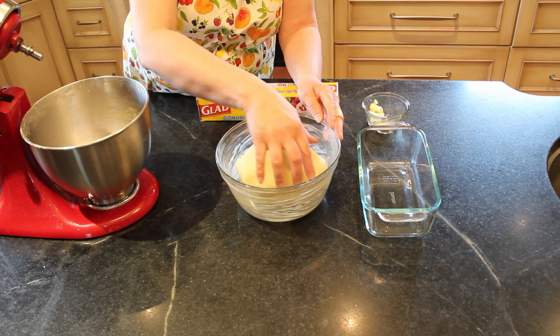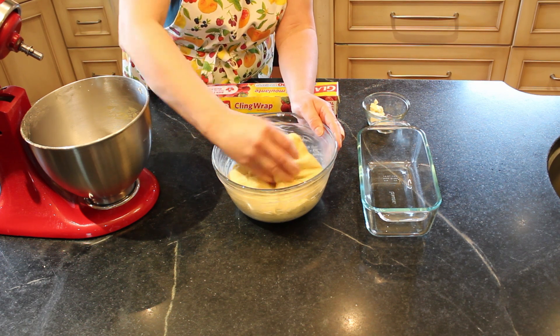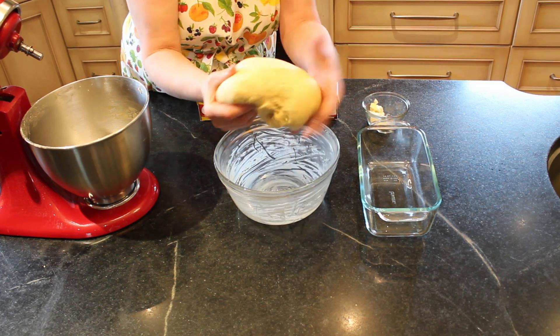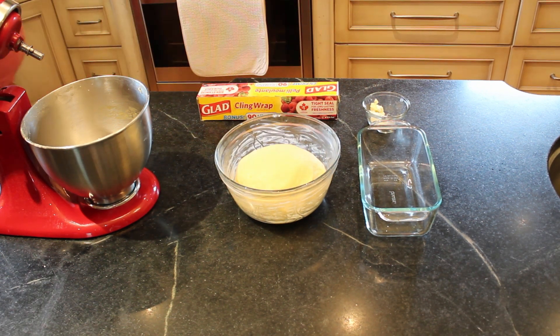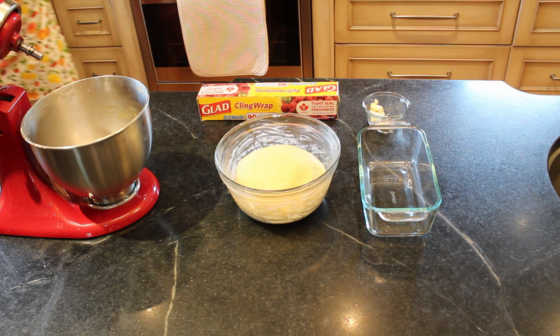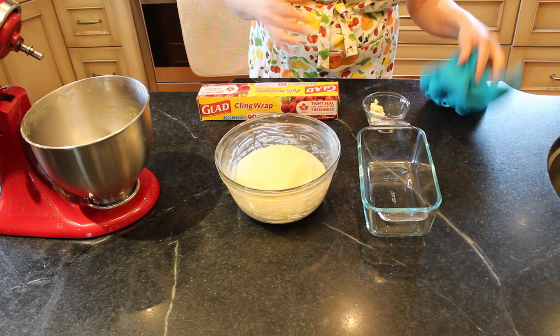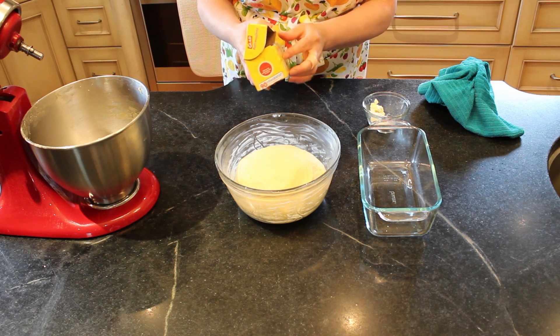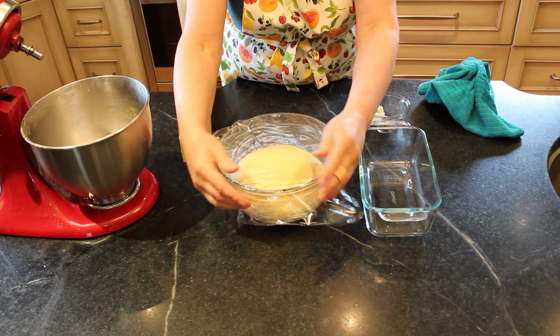I'm going to put it in a buttered bowl. You can take the dough and just kind of get the butter on top so it won't dry out, then just put that in the bowl. Now you're going to cover that bowl with some saran wrap, just loosely.